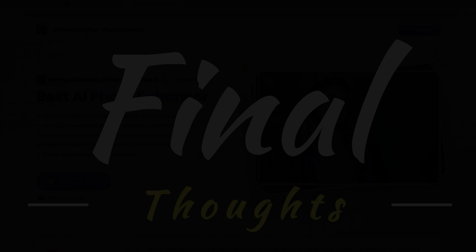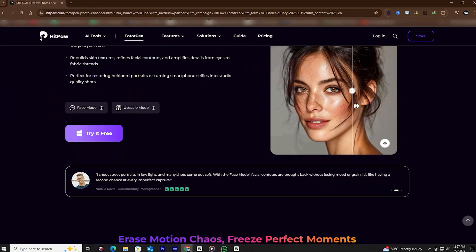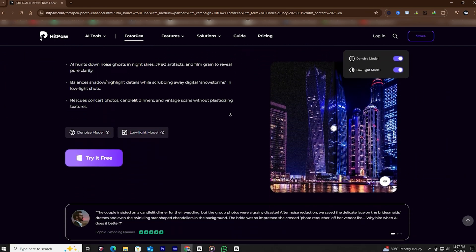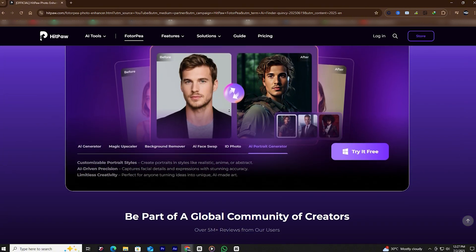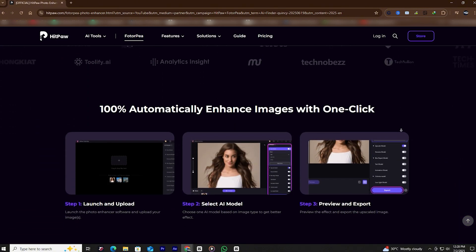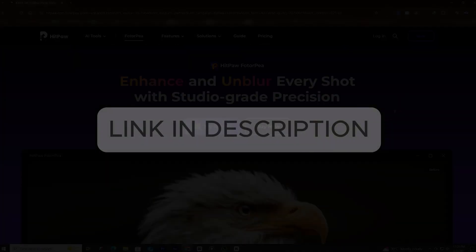We've only covered the highlights. HitPaw PhotoP also includes tools like text enhancement, anime upscaling, and more. With powerful offline features and a one-time payment, it's a solid choice for anyone looking to enhance photos quickly and privately. Check out the link in the description to learn more.